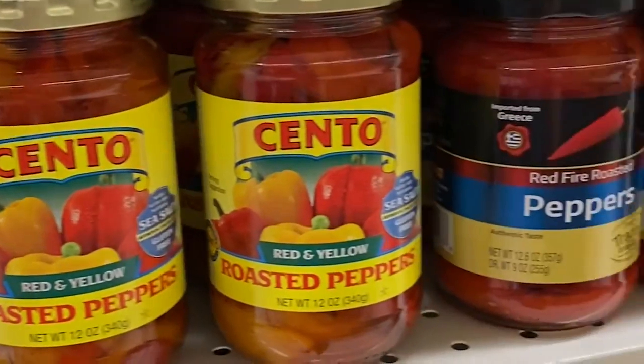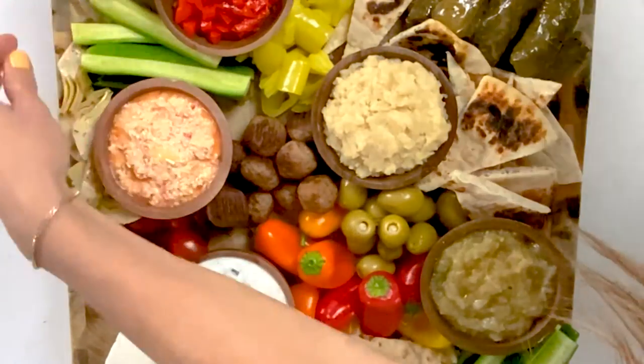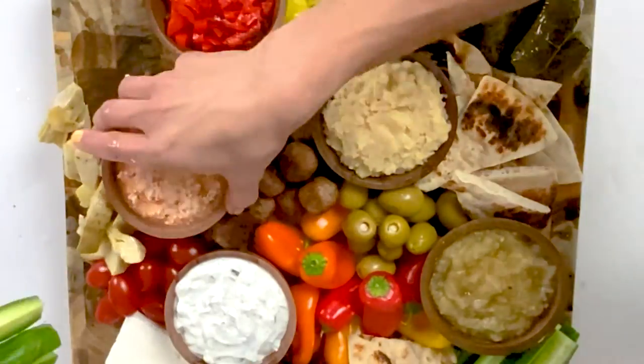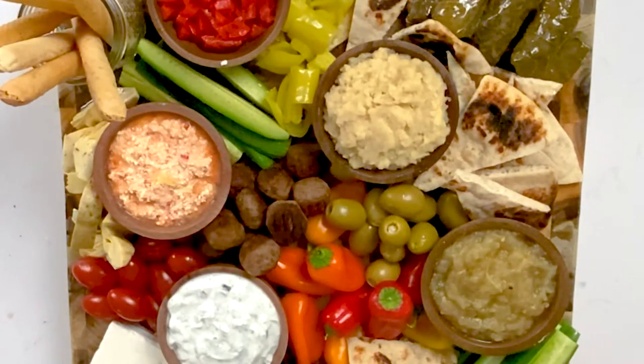One ingredient that's super important is roasted red peppers. Chop them up into small pieces so that your guests can add them to their feta cheese on top of the pita — a little bit of feta, a little bit of roasted red peppers, it's like the perfect bite. And then finally we're going to add something crunchy. I'm going to add breadsticks — this adds some dimension to our board and something else that's not so soft like the pita bread, something crunchy.